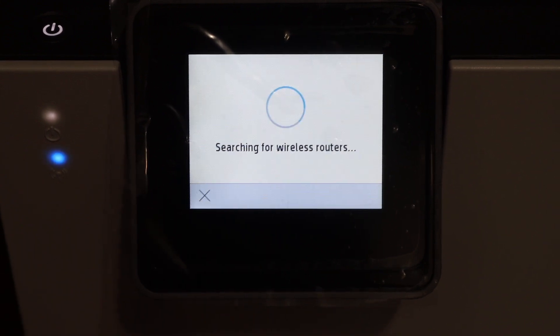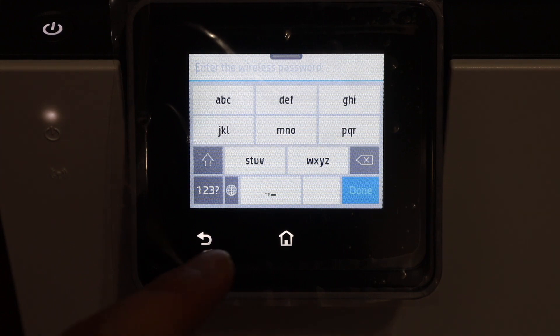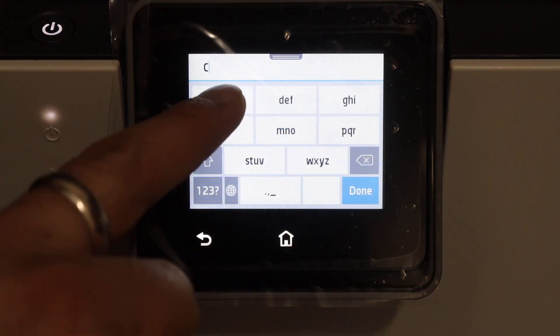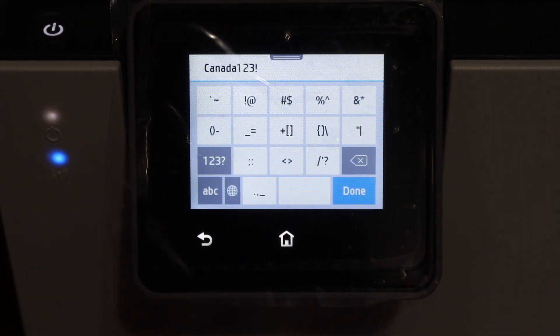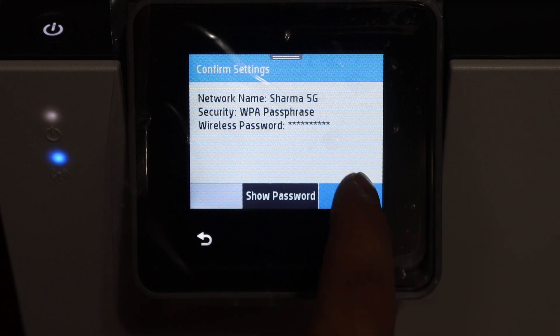It will search for the available routers in its range. If you don't see your Wi-Fi network name, just move your printer to a location with a better signal. Click on your network and enter the password using the touch screen display panel.